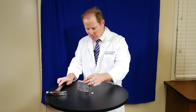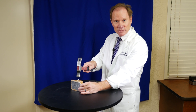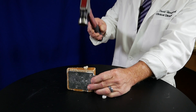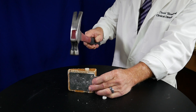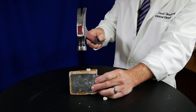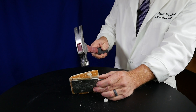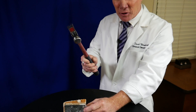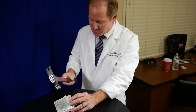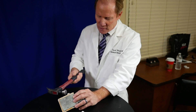So what I'm going to do — we'll see if this works, I haven't done this before — I'm going to put the PFM on this wood and I'm going to hammer it. Well, I'm not going to say all my patients have the strength of this hammer, but you can see how it just blew the porcelain off the metal.